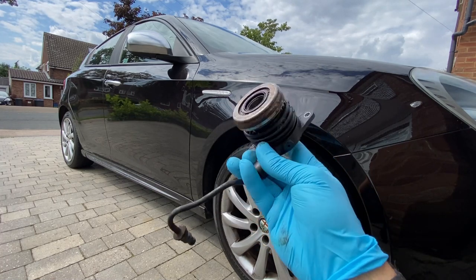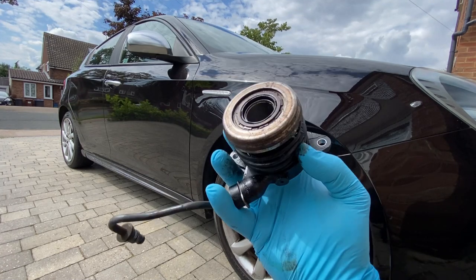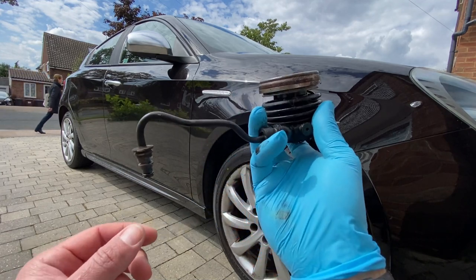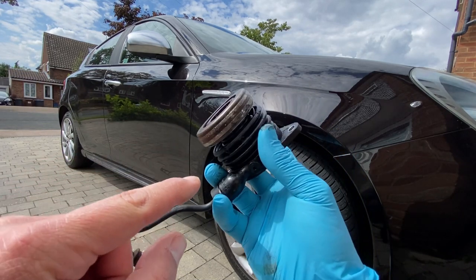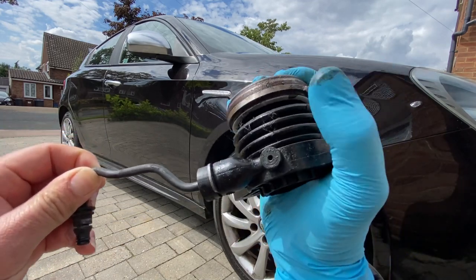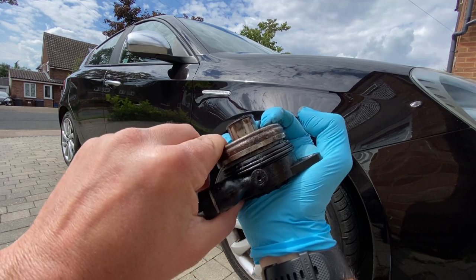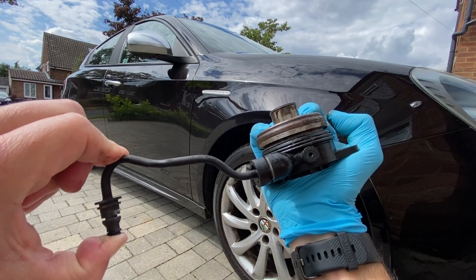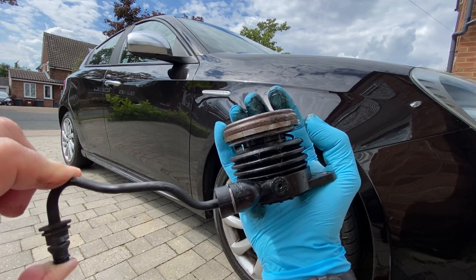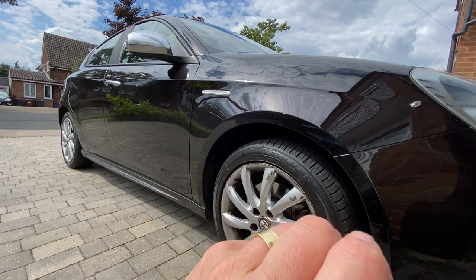I managed to get the garage to let me take it away so I could show you exactly what it is. This ordinarily would sit right in the clutch assembly, obviously through the drivetrain. When you put your foot on the clutch, it forces fluid in and out of this hose, which squashes this down — you can see it's meant to compress up and down. If I block that, it should stay in that position, but you can see it comes straight up.